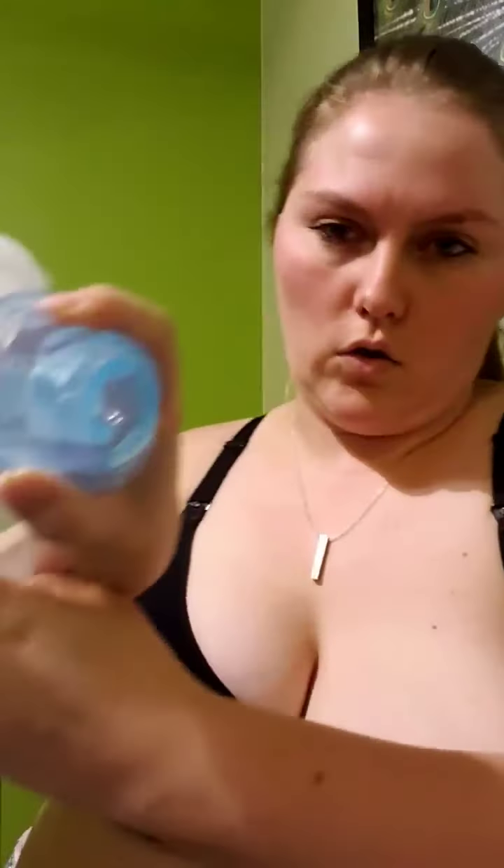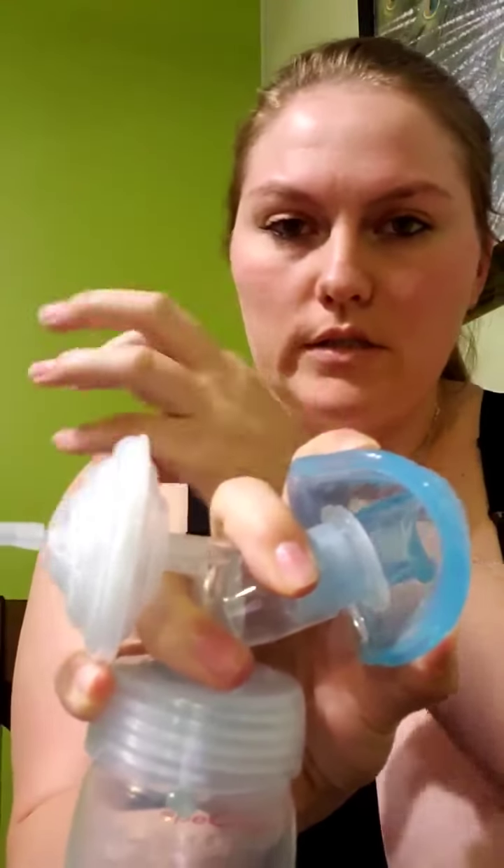What you want to do is take your two hands and flip this flange backwards to make an O shape. I hold it like this with my two fingers to keep it flipped back. Watch your backflow protector — when the pump suctions, it's going to pull the backflow towards the back, so that's important to pay attention to when you're doing this.